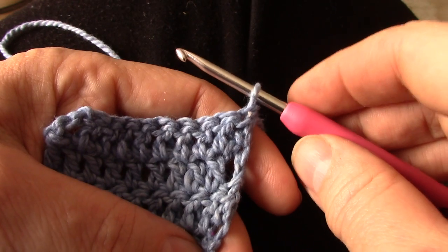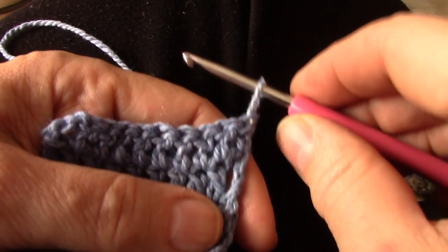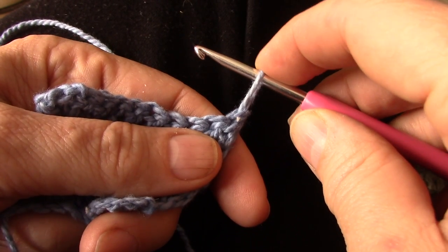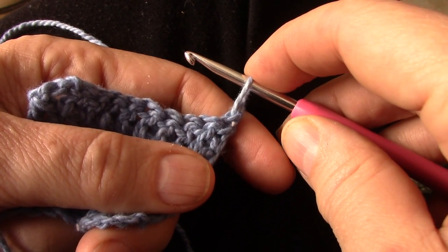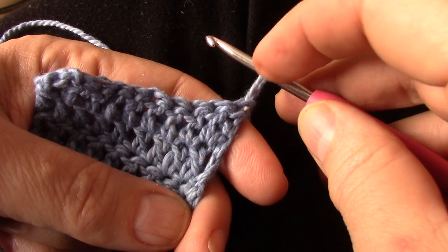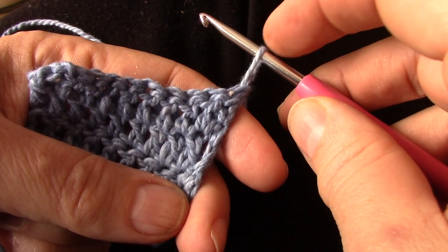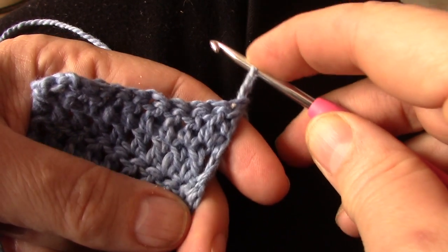Regardless of your normal way you hold your hook, for this stitch you will have to hold your hook in the pencil grip because you're going to need your finger at the top. Extend your loop approximately the length or height of a double crochet row, so that this loop is more or less the same size as that whole row. Then place your finger on top of the stitch and hold it, pushing it down tight onto the hook.